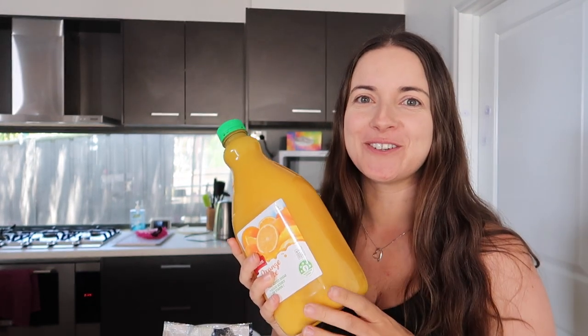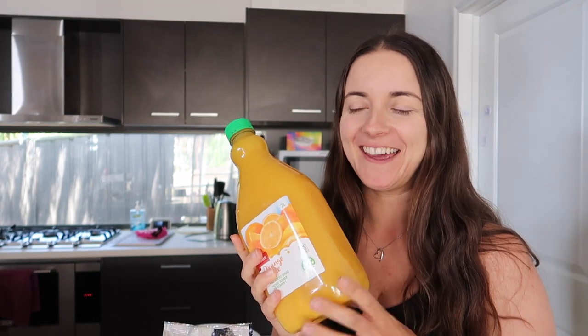Hi guys, I'm making three-ingredient Christmas cake today. I've had a look at a few recipes and I'm going to be using orange juice as my liquid, but I have seen chocolate milk, iced coffee, apple juice, and pineapple juice used — so there are lots of different options. I'm not going to add alcohol today because the whole family is going to eat these.